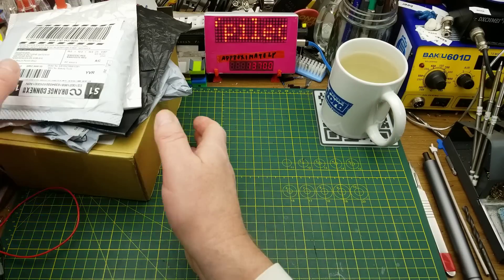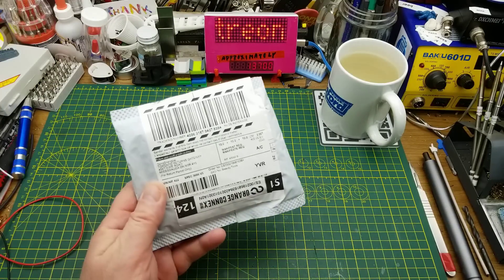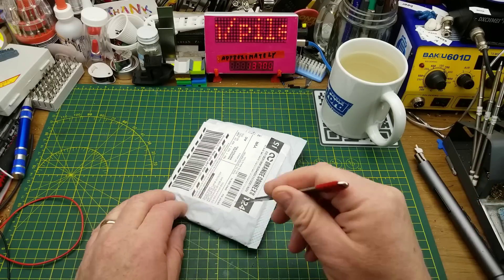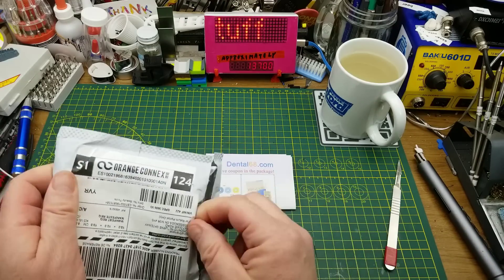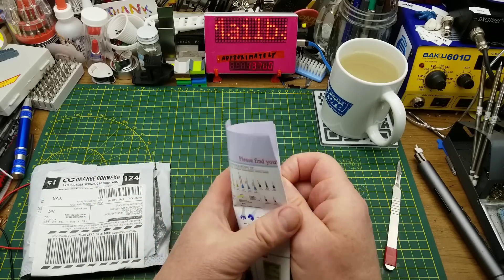Welcome to Mailbag Monday. Let's get right at these things. First item describes itself as beauty tools — that doesn't sound like something I would order. I wonder what it really is. Without looking at it, let's see if we can guess from the packaging they sent with it.